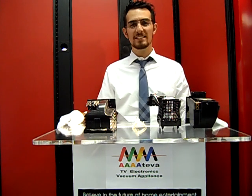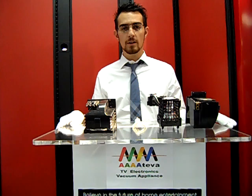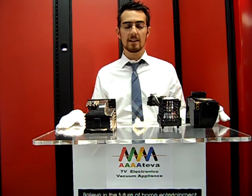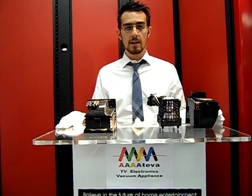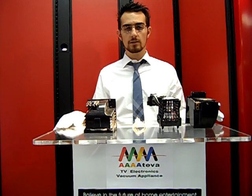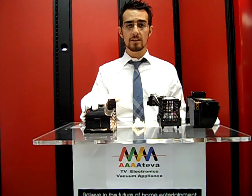Hello there, we're here with AAAA TV Electronics Vacuum and Appliance in Centennial, Colorado. You can find us online at www.aaateva.com. You can also reach us at 303-770-6321. We're here to discuss the differences in DLP lamp housings and the DLP lamp housing replacement option.